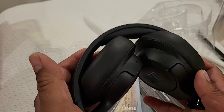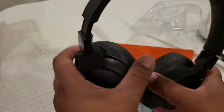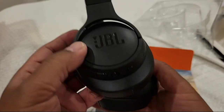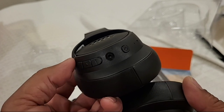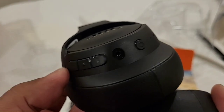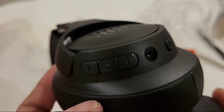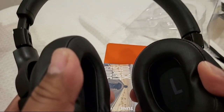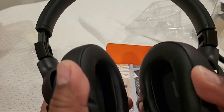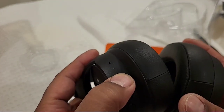You can see that they fold up quite nicely with decent flexibility. We've got the power button, there's the 3.5mm jack, what looks like an action button, and a plus/minus for volume on that side — nothing on the other side. Right and left indicators inside the headphones. Straight out of the box, let's power these up and see what happens.